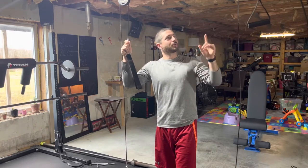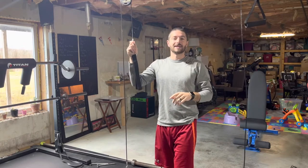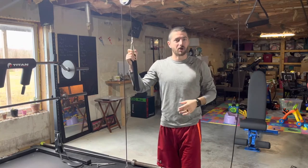Hey guys, Tyler here back with another video. Today I'm going through my little $70 cable crossover machine that I got here down at my home gym.